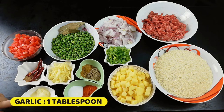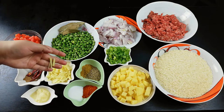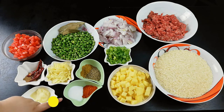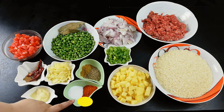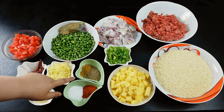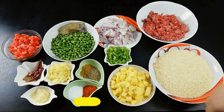1 tablespoon lassan (garlic), 2 tablespoon chopped red chili, 5 red mirchi, 1 tablespoon jai phil, 1 tablespoon namak, 1 tablespoon red chili powder, 1 tablespoon sukkha dhaniya, 1 tablespoon safed zira, 2 medium pyaaz, and spring onion green part for garnishing.